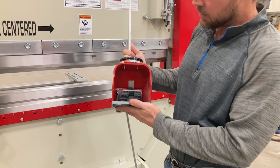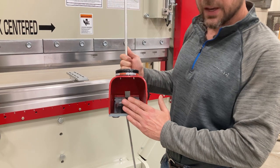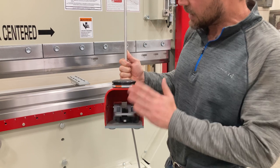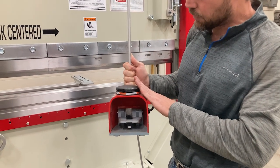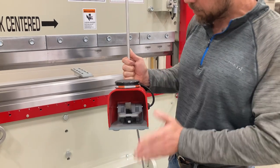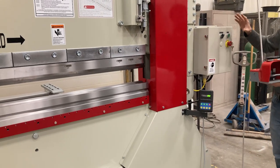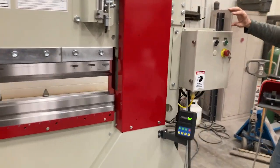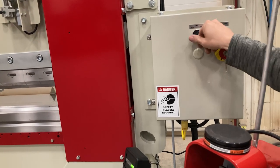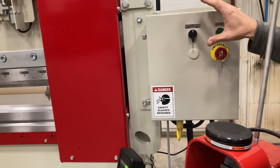For the most part, you'll use the standard button here on the bottom, and it's just simply up and down. And then this button on top is for the jogging functions for going up. So on this control right here, we have three modes: auto, fast, and slow.